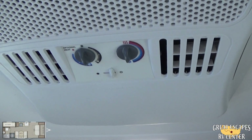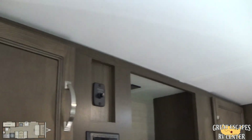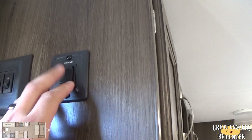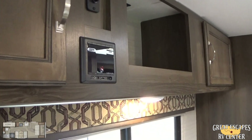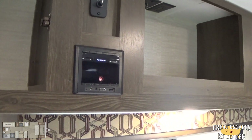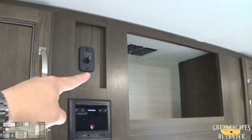The AC is 13,000 BTU and it has a heat strip on it as well, to keep you warm in the wintertime and cool in the summer. As far as your lights go, you've got inside lights, outside lights, and extend and retract for your awning — very easy to work. There's also a Furion sound system with a speaker selector, so you can have the speakers on the inside, outside, or both.